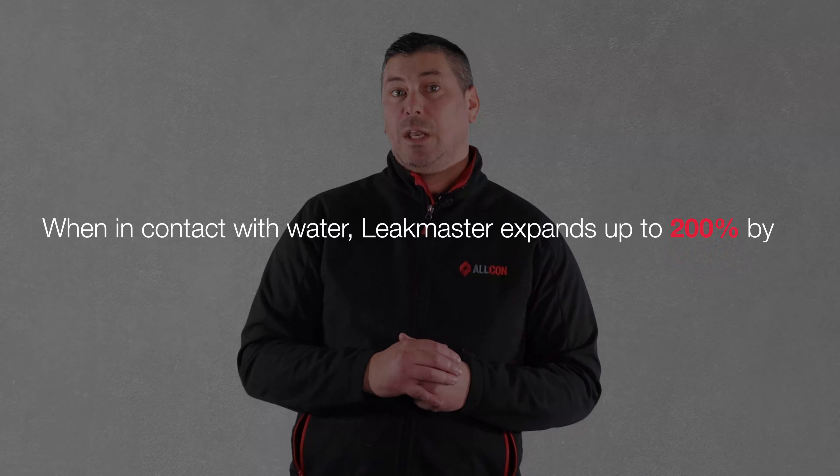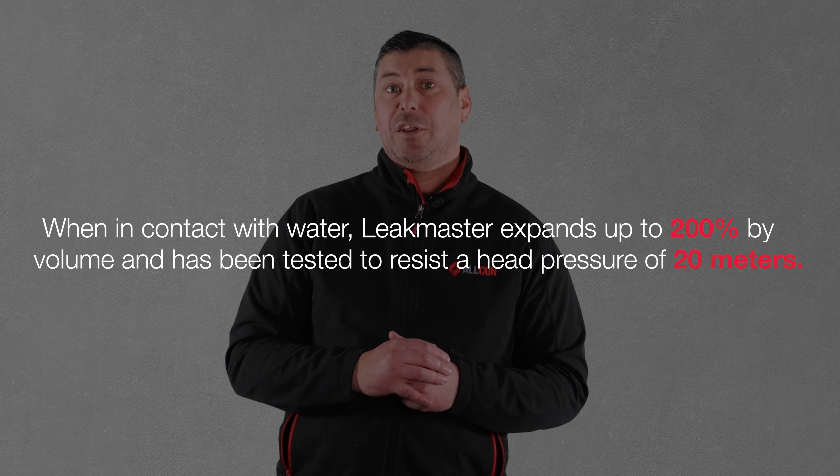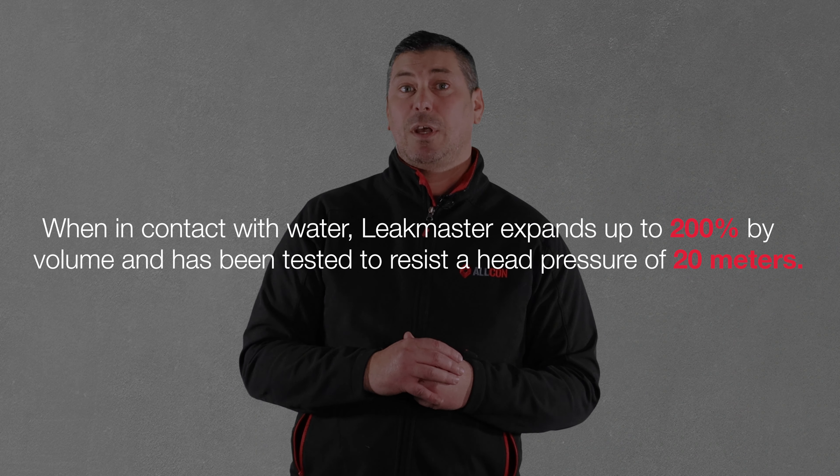When in contact with water, LeekMaster expands up to 200% by volume and has been tested to resist head pressures of up to 20 meters.